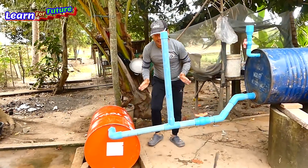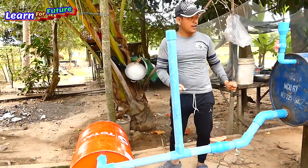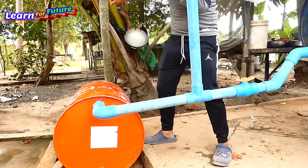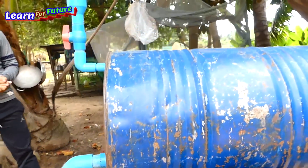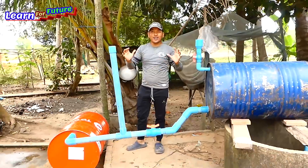Done now. What I'm going to do is refill the water into the drum and connect the pipe along here until it reaches the farmer's farm over there. It's very easy to install. Let's see how it works — whether it works or not, let's find out together.